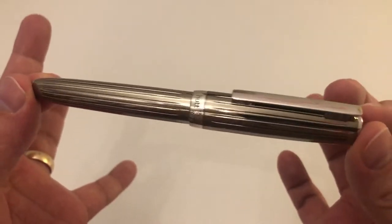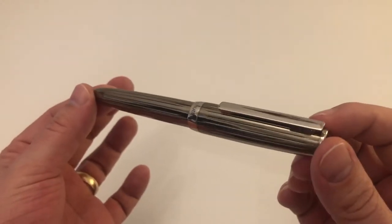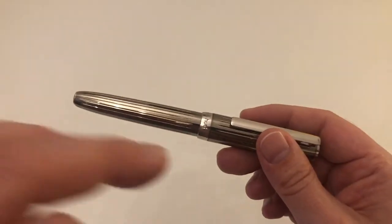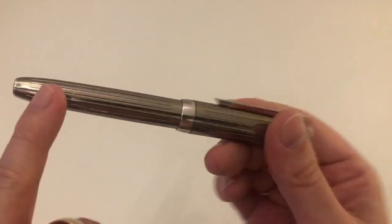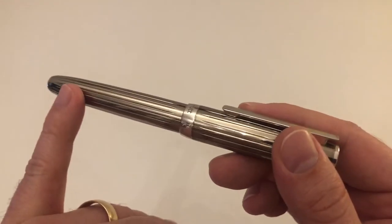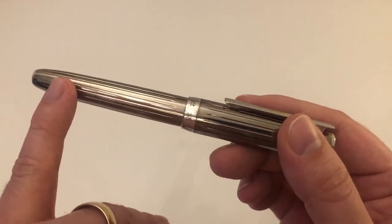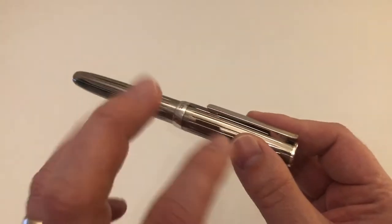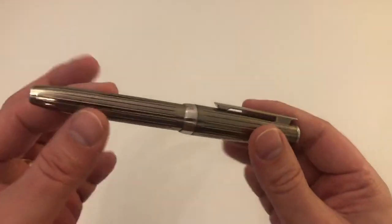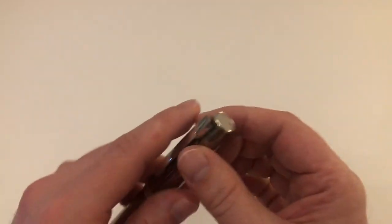What we have here is what they call the black transparent model. There's also a sterling silver model which is more silverish. This one is sort of anthracite, smoky black, grayish — it's silverish but with a smoky black anthracite grayish tone. Very interesting color.